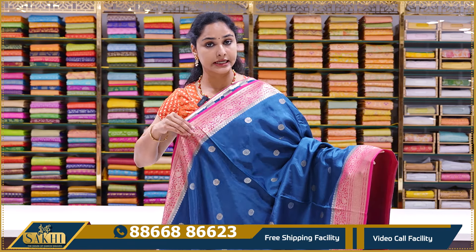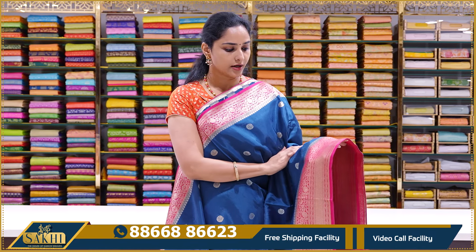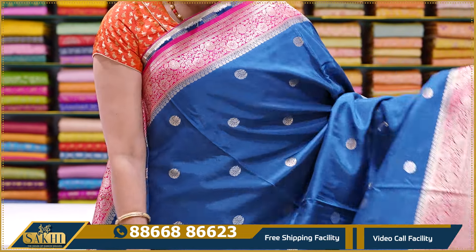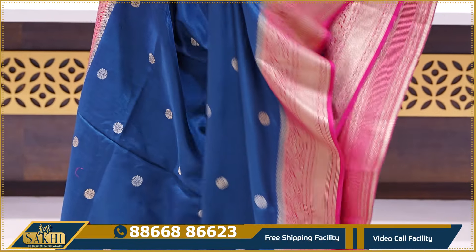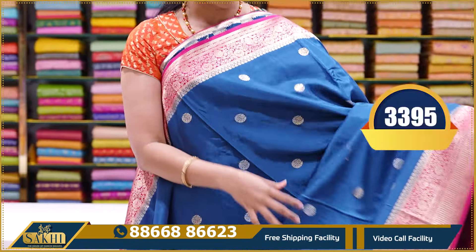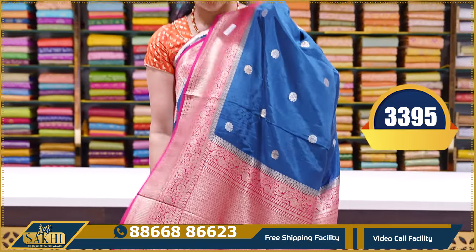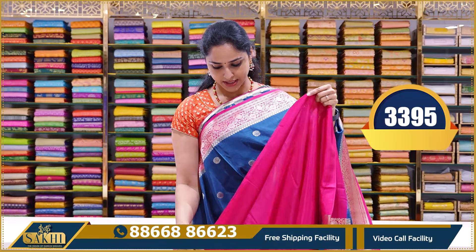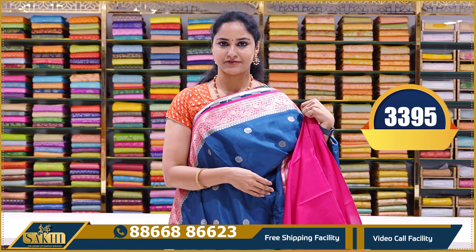The next saree has the same pattern with a single color border. This is a teal blue color saree with a contrast ruby pink color border. Same gold and silver zari. This saree falls very well and has a proper brocade pallu. Contrast pink color blouse with borders. Price: ₹3395.